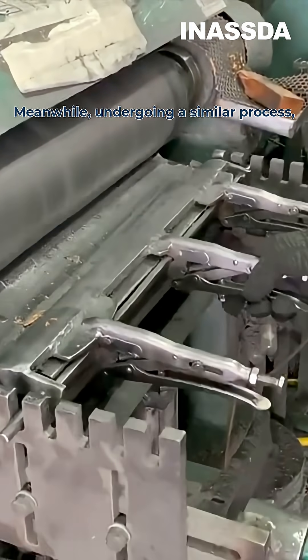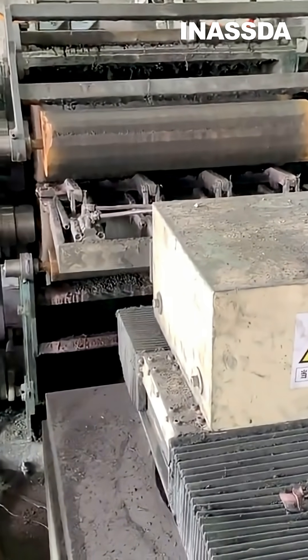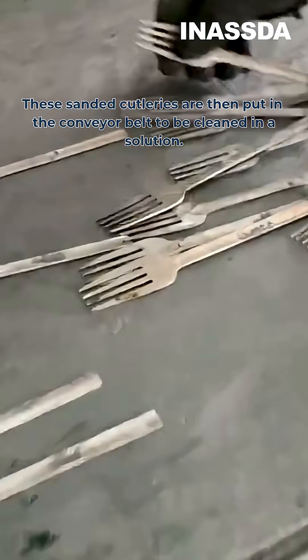Meanwhile, undergoing a similar process, blank knives are sharpened. These sanded cutleries are then put on a conveyor belt to be cleaned in a solution.